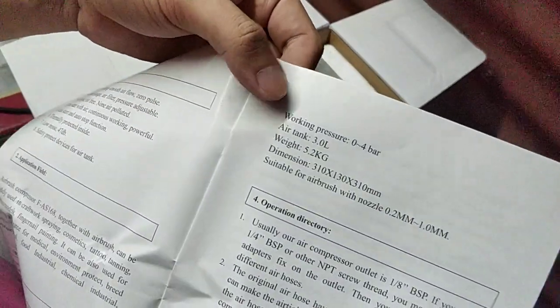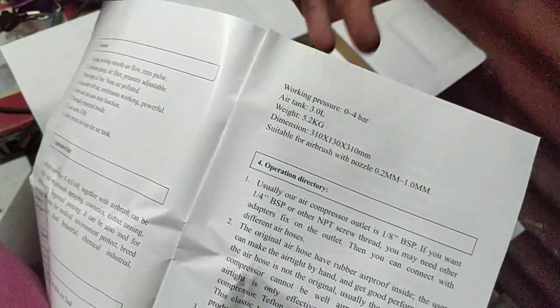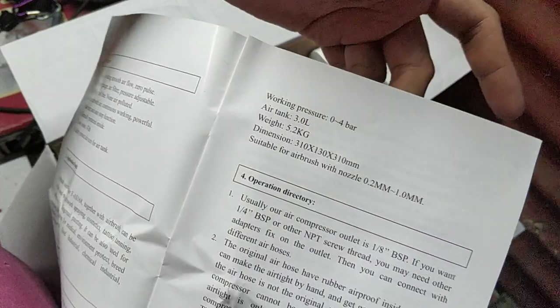Working pressure: 0 to 4 bars. Air tank: 3 liters. Weight ng pinaka package: 5.2 kilograms. Dimensions: 31 by 31 by 13 centimeters.